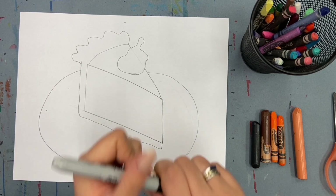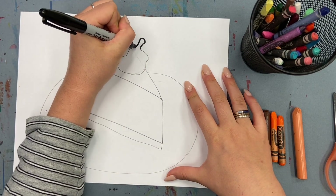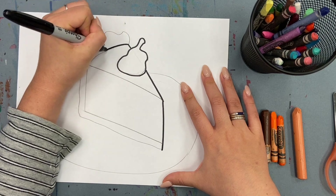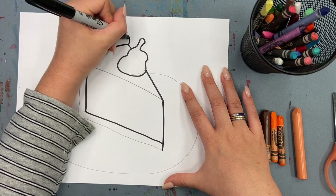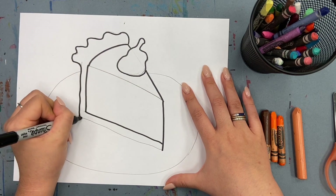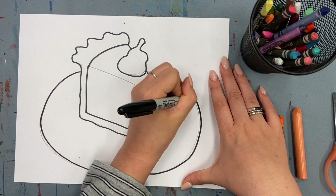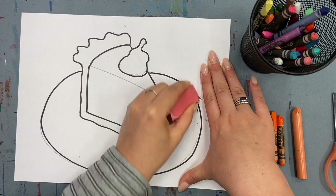Time to outline! I'm going to outline everything except for the middle diagonal line that separates the top and the side of my pie. Erase any lines you need, except for that diagonal line!